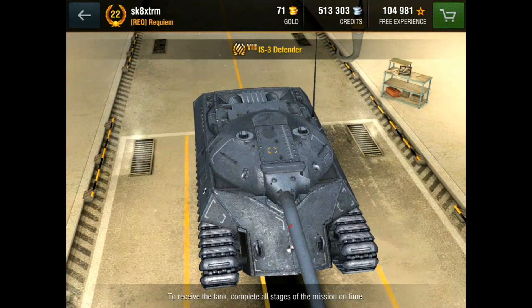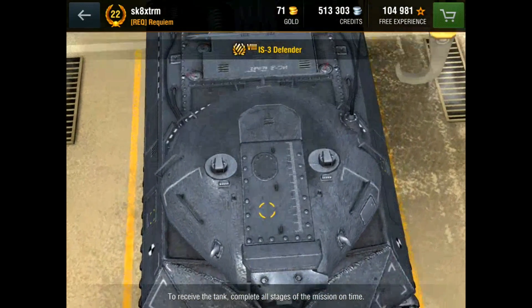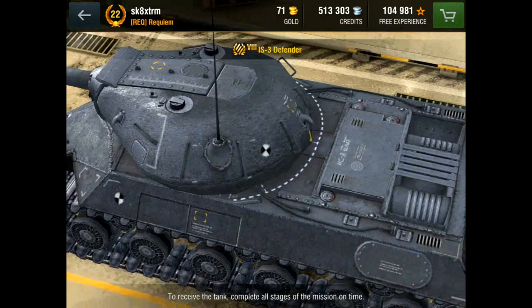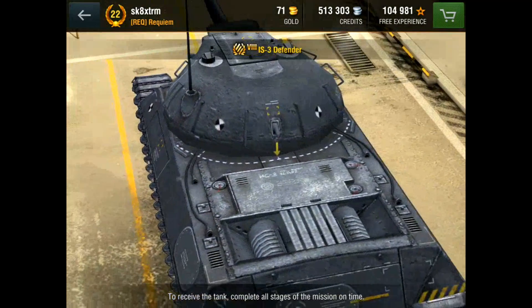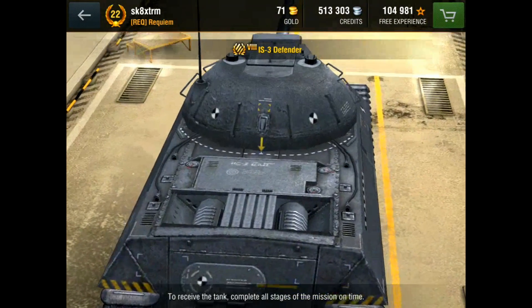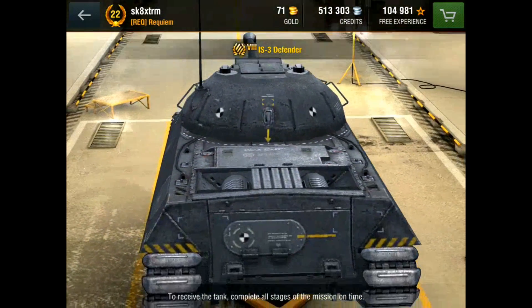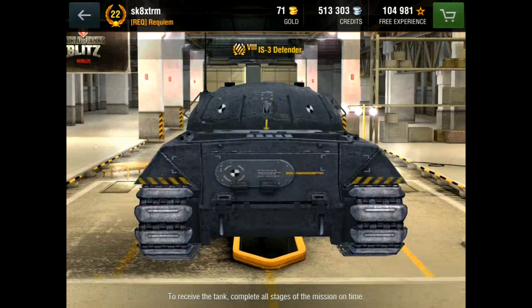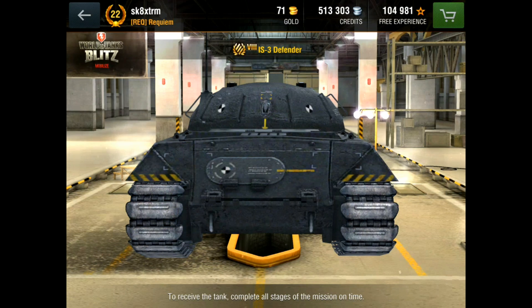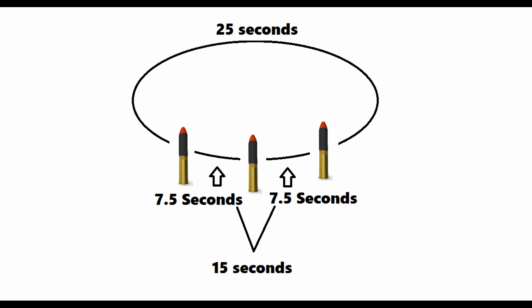The gun has higher DPM than the normal IS-3. The normal IS-3 has 1656 DPM with the top gun, and this has 1800. The biggest difference is that the IS-3 will do that damage consistently over a minute, whereas this will do 1200 damage in 15 seconds — and then obviously you have to run off and hide.